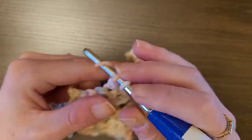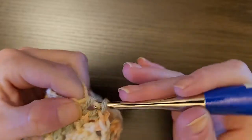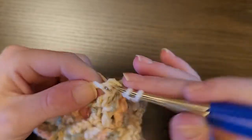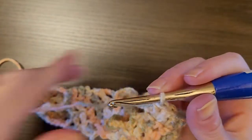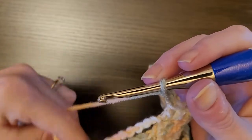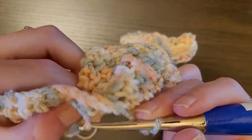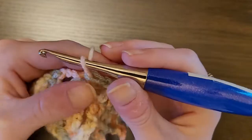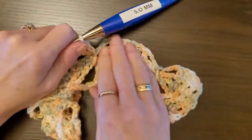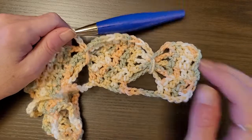One double crochet in the next five stitches: one, two, three, four, five. Chain 3 — one, two, three — then go under and pull that yarn through and slip stitch. Chain 3. As you can see how it's turning out — this is how it makes it look like the butterfly wing stitch.